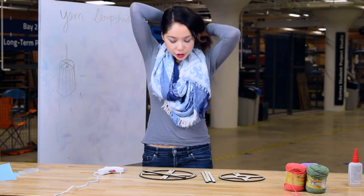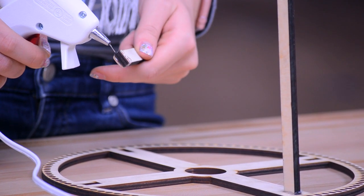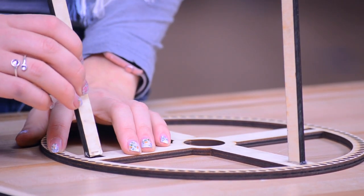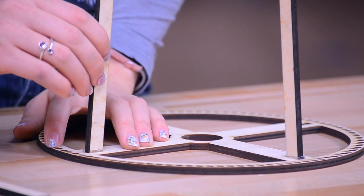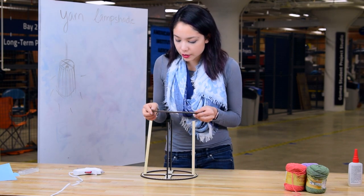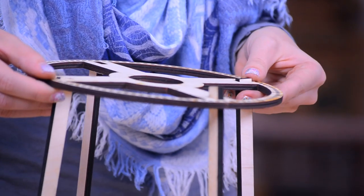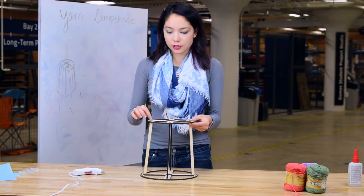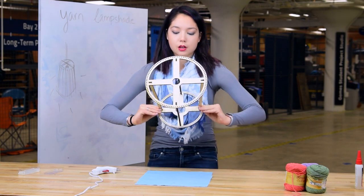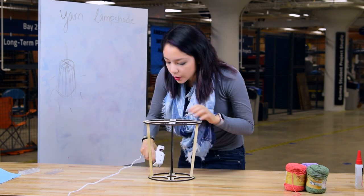Now that my hot glue gun is warmed up, I'm going to take each piece and put glue on the bottoms of them. Any extra glue lying around doesn't bother me because it's all going to be covered up in the end anyway. Now I just need to do pretty much the exact same thing on the top — make sure it's nice and straight and put the hot glue.